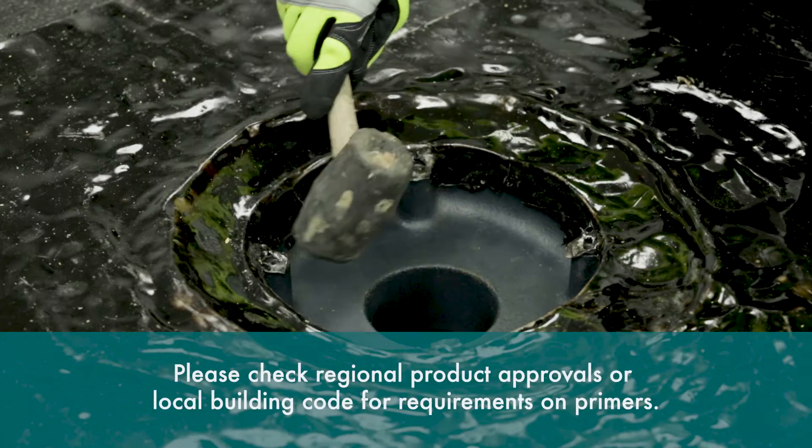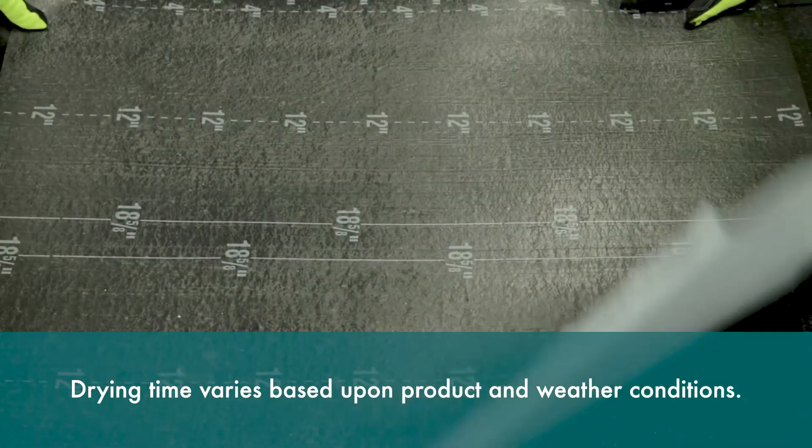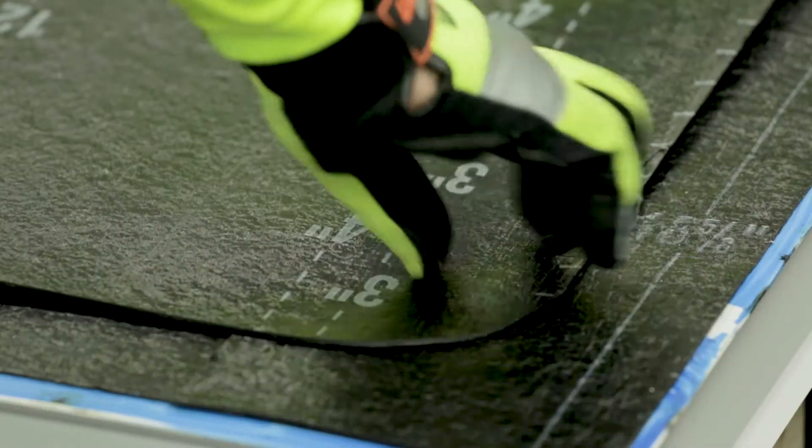Prime the entire metal flashing with an approved primer such as PG100 and allow it to dry. Prepare a piece of base ply to strip in the 30-inch by 30-inch soft metal flashing, extending beyond the leading edge of the metal on all sides by a minimum of four inches.